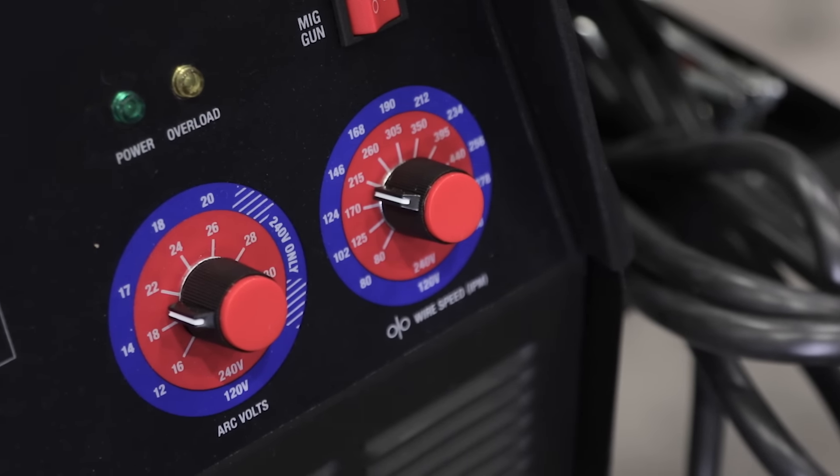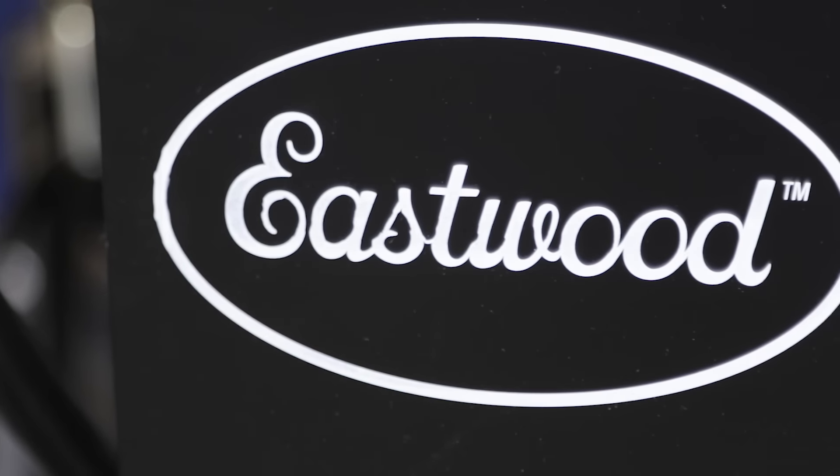I'm Steve Bignotti here for Power Auto Media at the 2015 SEMA Show with Randy Lamy from Eastwood. For many years, Eastwood has had a large line of tabletop welders for hobbyists, but you guys have just entered into the world of big dog welders for pros. This is the MiG 250. Tell me about it.